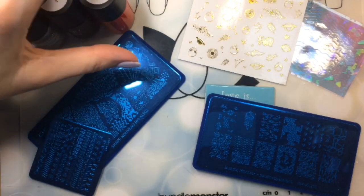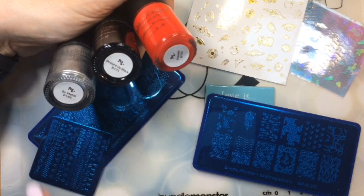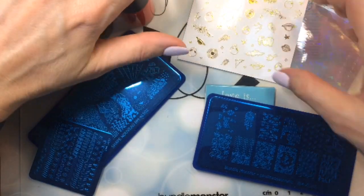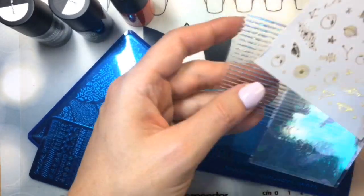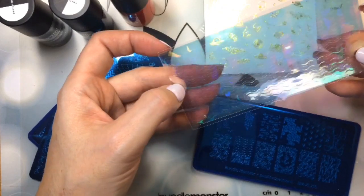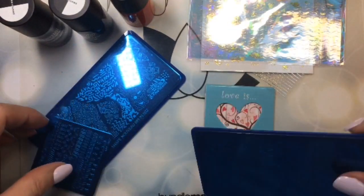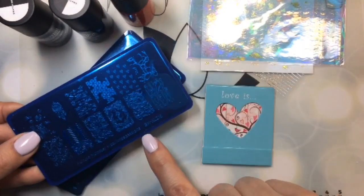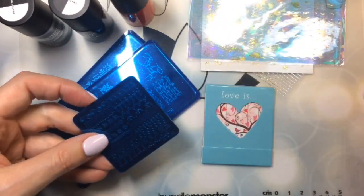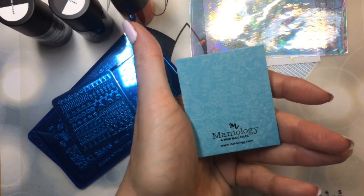What you'll see here is I have three polishes: Fireside, Straight Up Black, and Sew Metal. I'm excited to try that one — I'm always after a good silver polish. We also have three of these, which are all stickers of some shape or form. These are holographic stripe stickers, these are different space-themed ones, and this one I'm not sure if it's a sticker or not. There were three plates: BM XL 502, BM XL 216, and a small square plate BM S402.